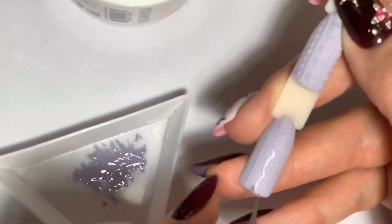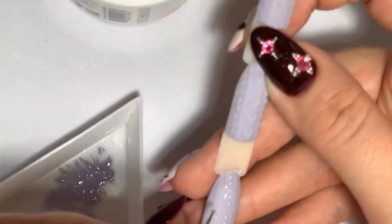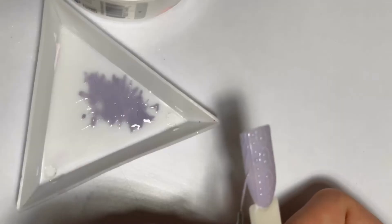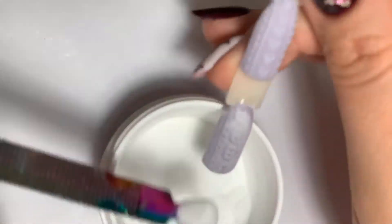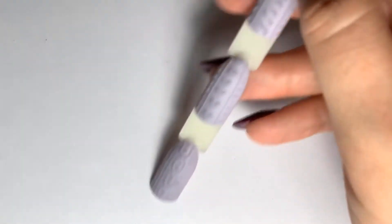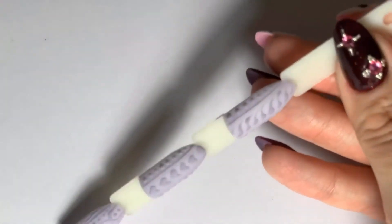This technique will help you create not just the painting but a real 3D effect of knitting nails. After curing in the lamp for the required time, just brush off and wipe off all excess acrylic — and we are done!